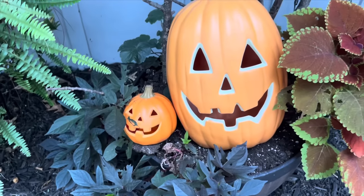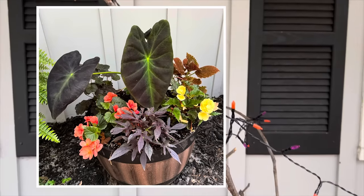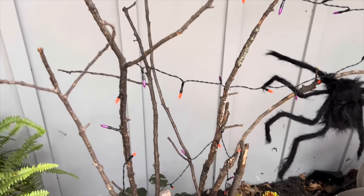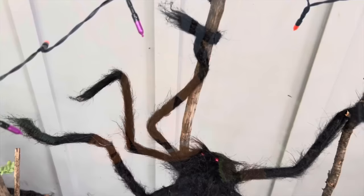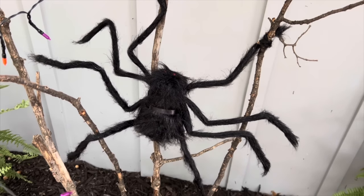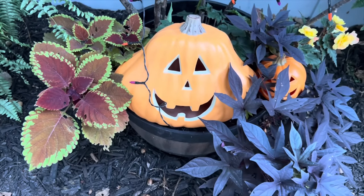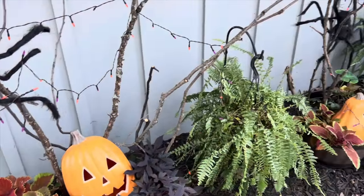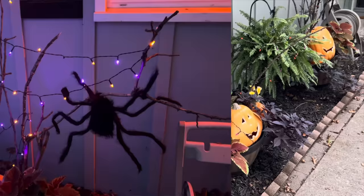I have some planters towards the front of my house that I wanted to redo. I did not want to replant, so I just pulled out what looked too summery and plopped in some pumpkins to fill in the space. I also wanted to suspend some spiders and some lights, so I just grabbed some branches from the front yard after a storm, stuck them in the dirt, and hung my lights and spiders from those.